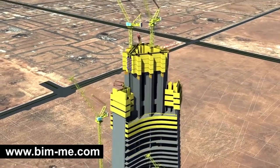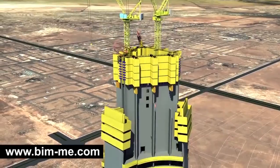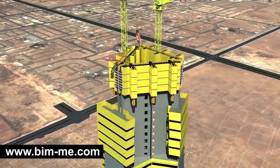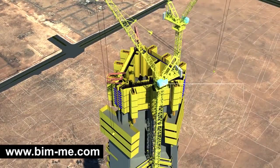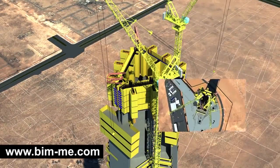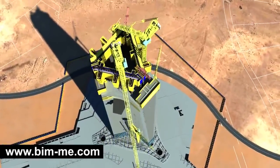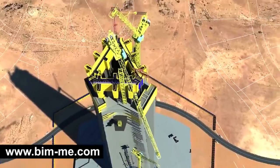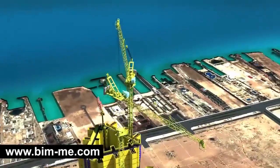Dismantled parts are to be lowered down to a platform on level 78 and then to the ground floor by TC 5. TC 2 will then continue climbing until reaching level 133, where it meets the core limit. At this stage, TC 1 will dismantle TC 2 and relocate it to an external steel cantilever.